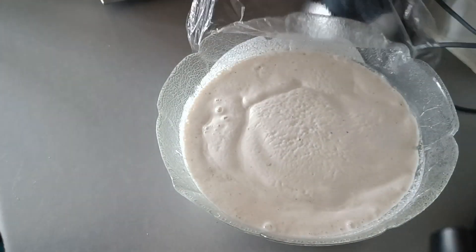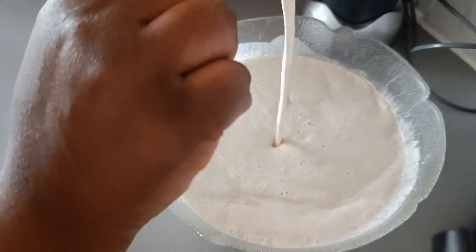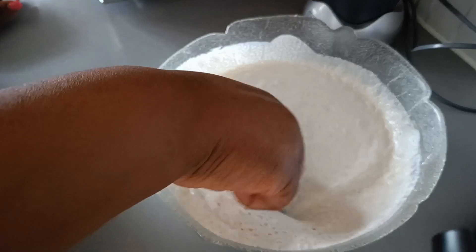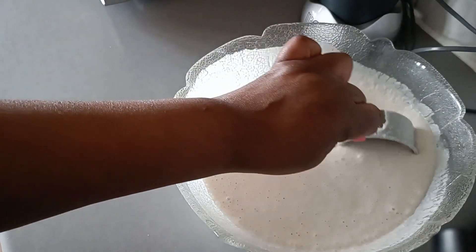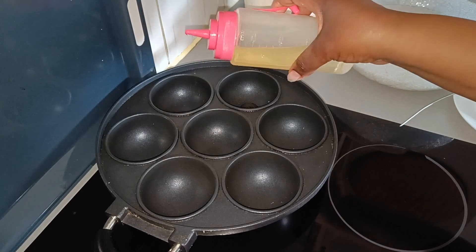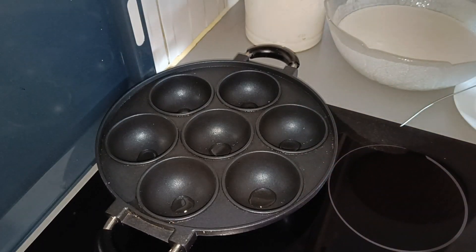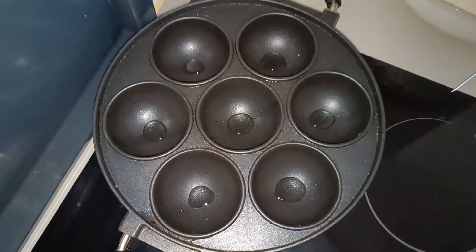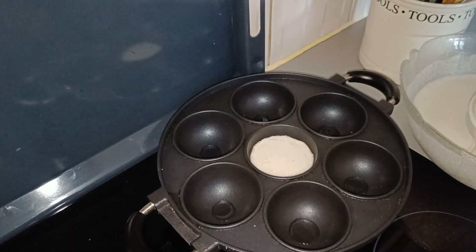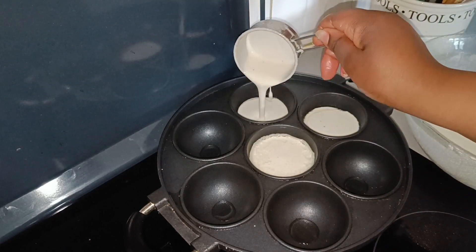The rice mixture is already ready to be cooked into vitumbua. As you can see there are some bubbles — the yeast is doing its job, it's still active and it's risen, which is the result I was looking for. I'm happy to start cooking. I'm gonna start by oiling the pan. This pan you can find on Amazon, but this one I bought from Tanzania — it's really good for vitumbua.